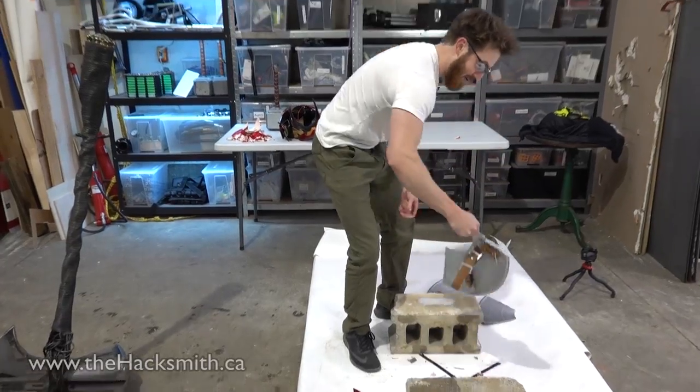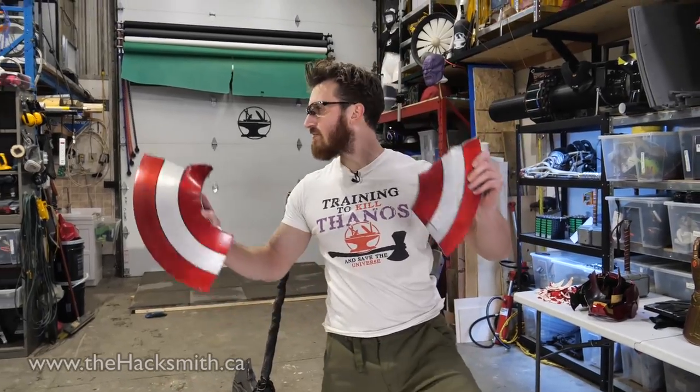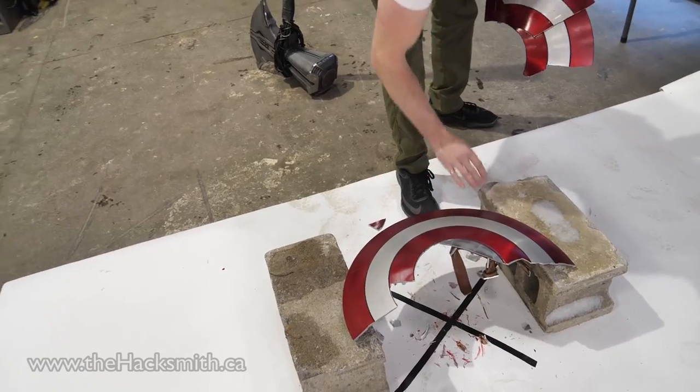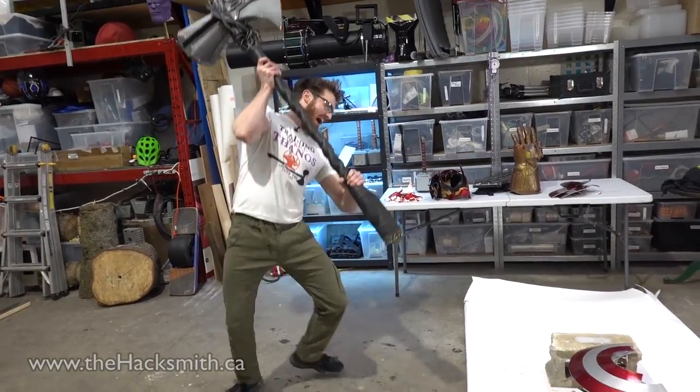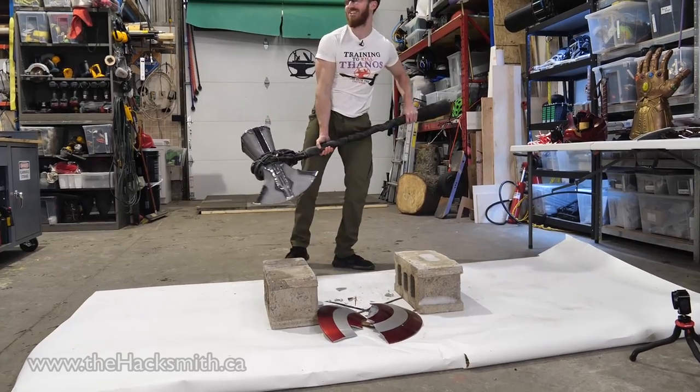Who wants to buy a shard of Captain America's shield? 100 bucks? 50 bucks? Hang on — you know what? I think we can hit it again. He just chops it in half.